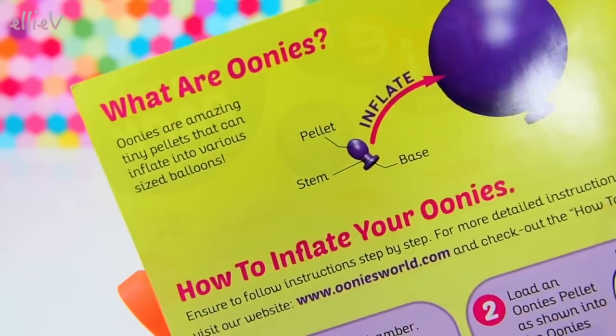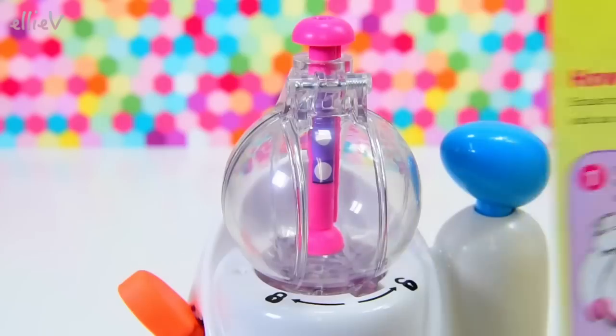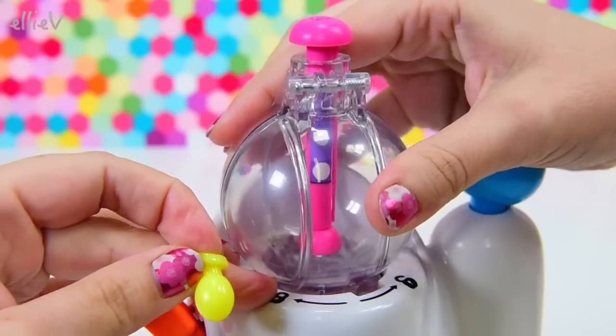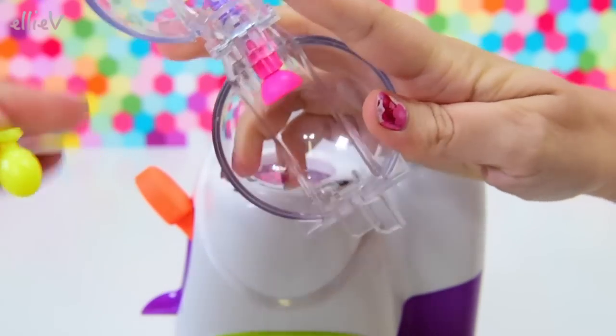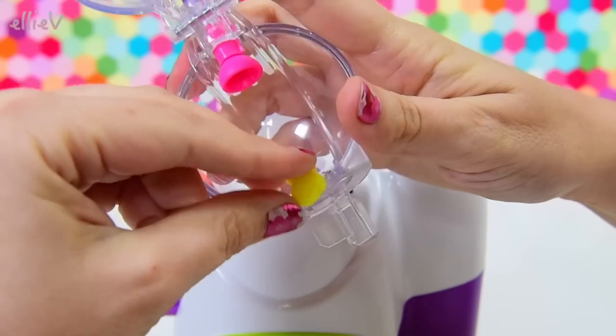So how does this work? What are Unis? They're amazing tiny pellets that can inflate into various sized balloons. I'm going to follow the instructions very carefully because there's a sequence of events that need to happen for successful Unis. There are going to be some that aren't going to work, just like with balloons - there are always some in the packet that don't work. Let's see how we go first time.